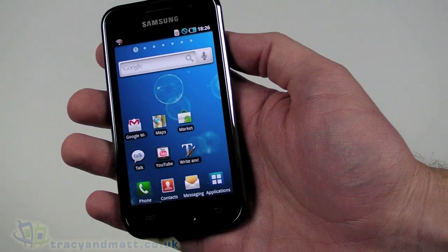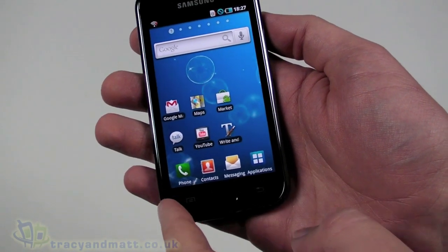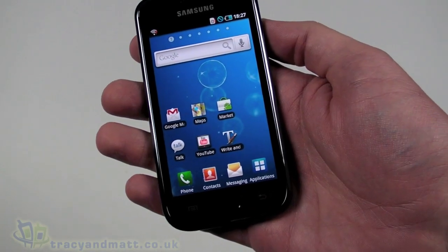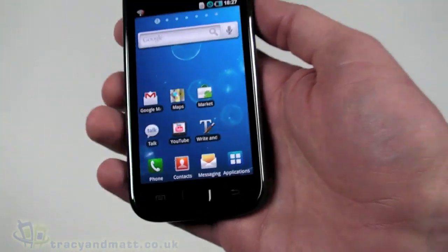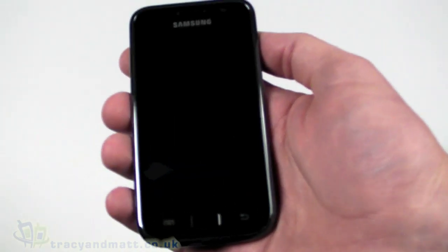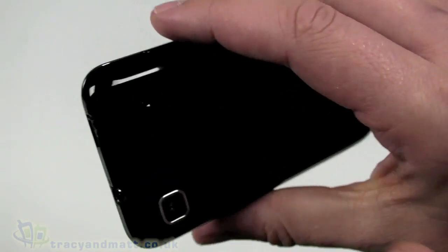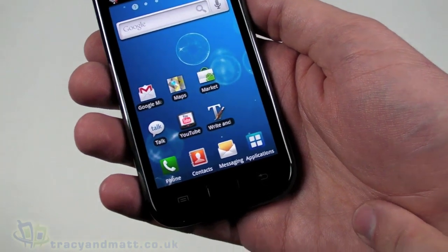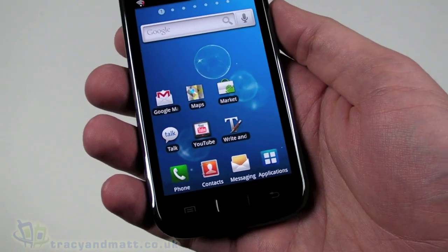It's quad-band for GSM, tri-band for HSDPA and 3G. The OS is Android 2.1. The display is 4-inch diagonal, 480 by 800 pixels, and it's a Super AMOLED display — hence the fantastic brightness and color reproduction. It does support HD video recording with a 5-megapixel autofocus camera on the back, though sadly there's no flash. It has a 1GHz processor, 512MB of RAM, and this model is the 8GB version with a micro SDHC memory card slot on the back underneath the cover.